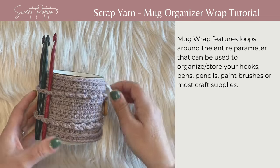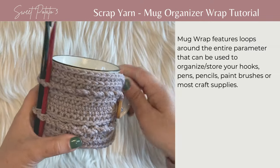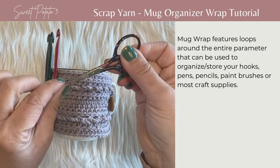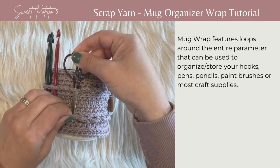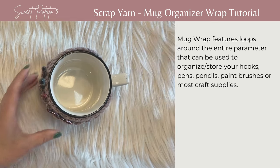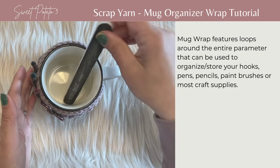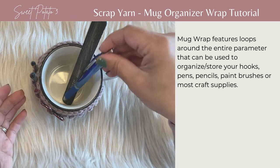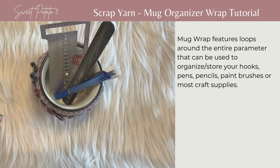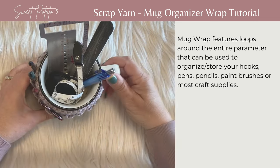But if you don't use the loops, they still create a nice little texture, so it doesn't look gaudy or out of place. You can also use it to hook scissors — just be careful with that pointy edge. The mug itself can hold other items you might want next to your crochet station: a nail file, a pen for notes, your gauge checker, measuring tape — all of these items can fit in there.